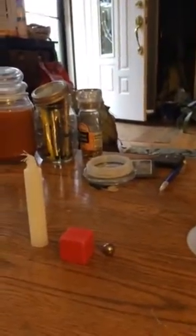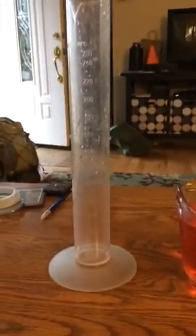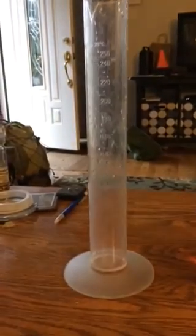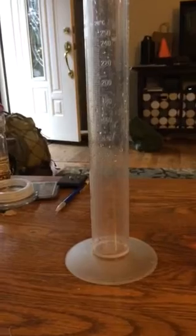So every time, remember, you're doing the final volume of water minus the initial volume of water. If you have questions or concerns, let me know. We use this to find the volume of irregular objects that do not float, by water displacement.